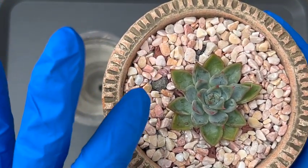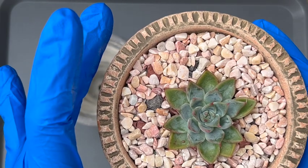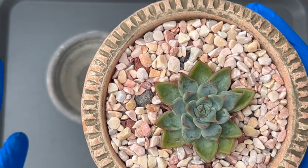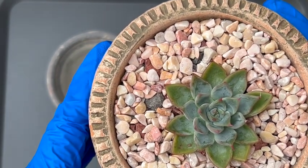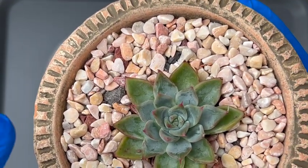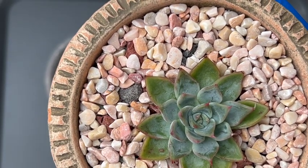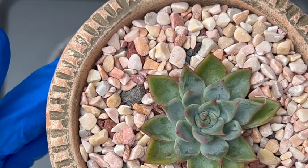I potted this right from the get-go as soon as I received it, and it's been quite a while. This is one of my more recent purchases, but I believe it's been sitting here for a couple months. It hasn't really done anything in here, though I feel like it definitely rooted. Recently, the last time I watered, it finally responded to the water, but before then the leaves were looking really thin and it just wasn't really responding to the water at all.